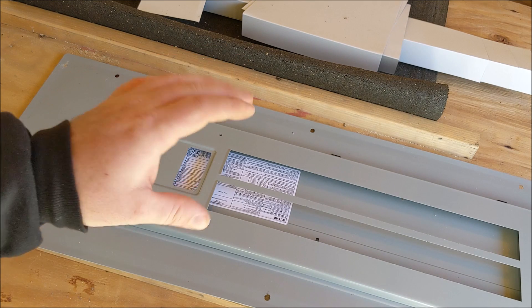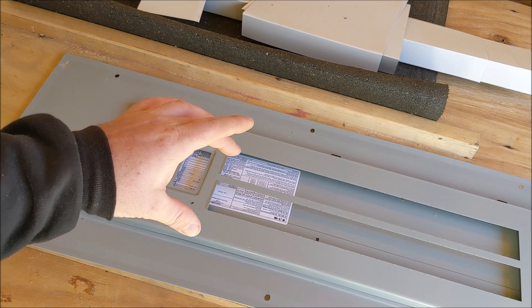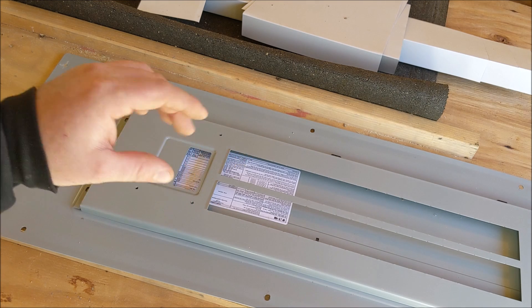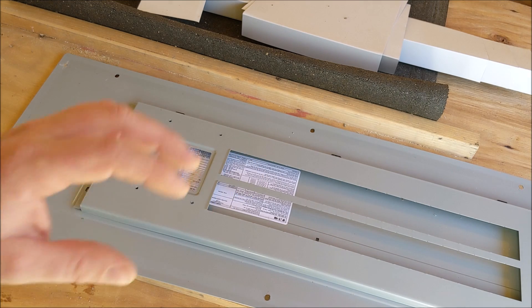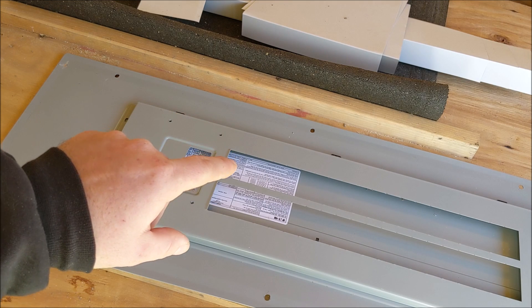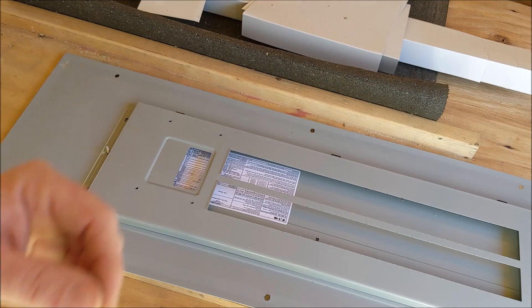I see a lot of people installing the screws from the front side — they are meant to be installed from the back side, that way you can't easily remove the bracket. In order to remove the bracket, you'd have to remove the front panel, remove those screws, and then remove the bracket. By then, hopefully someone would notice that that breaker in the first slot is being used to back feed the panel from a generator.